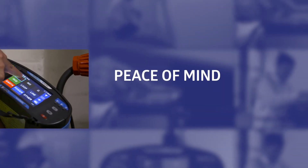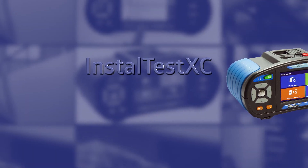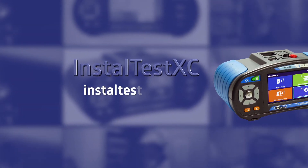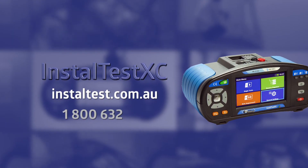This is peace of mind, simple. To order your InstallTest XC now, visit installtest.com.au or call 1800 632 953.